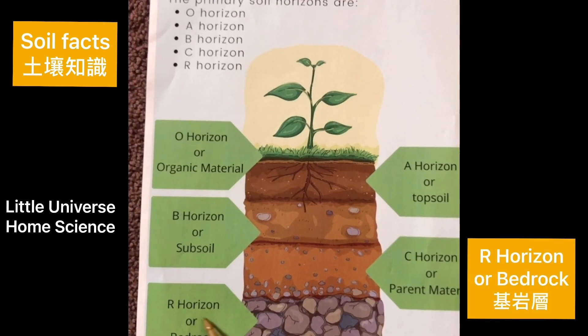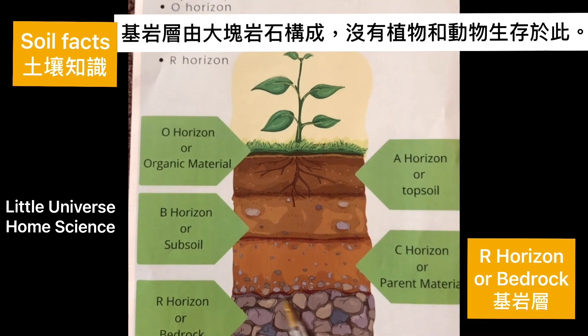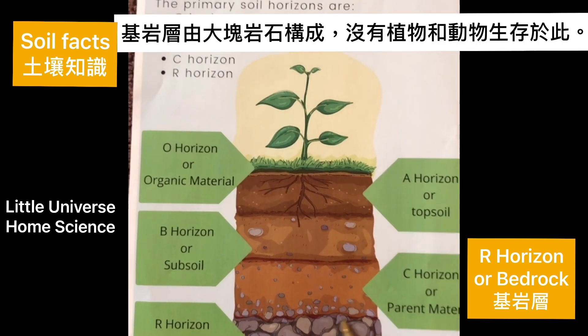Finally, the last layer — R horizon, or bedrock, made up entirely of rock. No plants or animals live here.